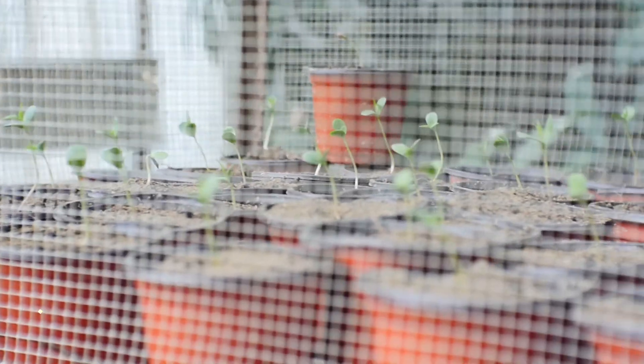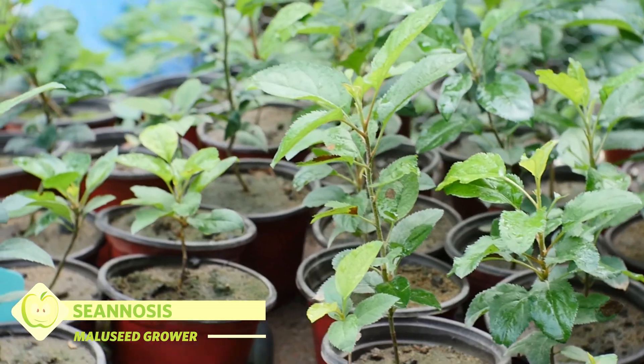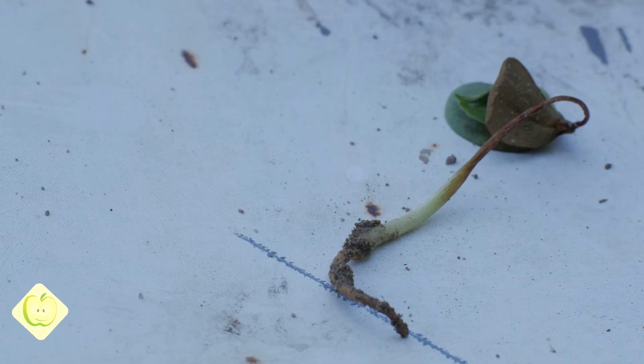Hey folks, this is Sean Lowces here and today I'm going to show you my methods of overcoming root rot when growing the American apple seedlings in the tropics, i.e. Jamaica.